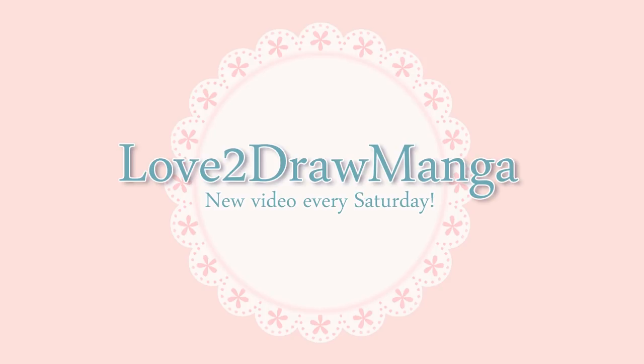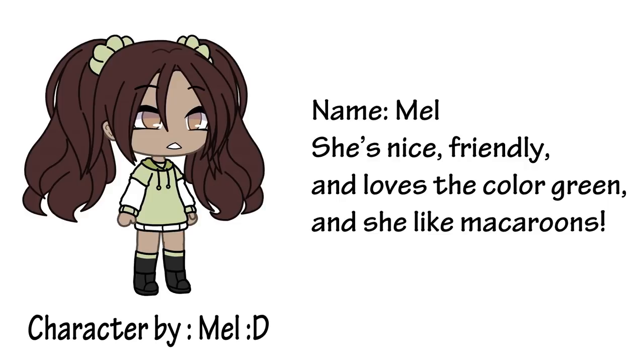Hello everyone! In this week's video, I'm drawing three of my viewers' gacha characters. So let's get started. Also, if you want information on how to submit your character, there's information in the description.